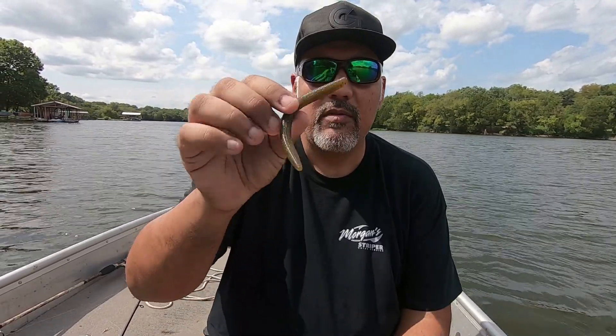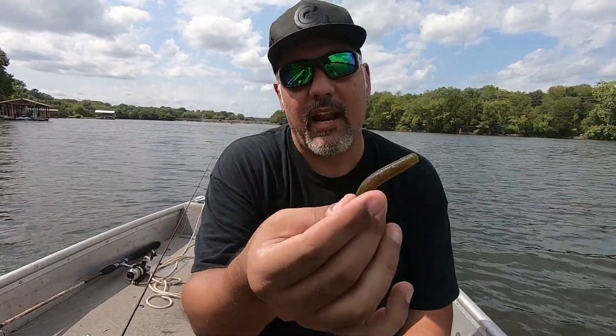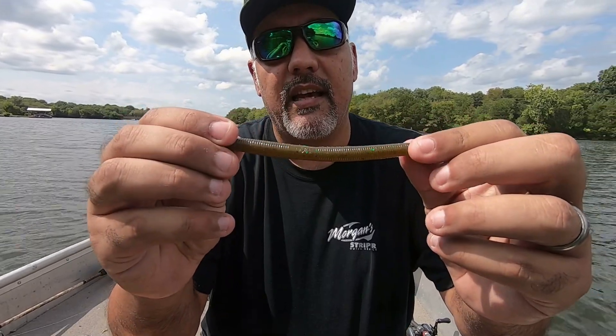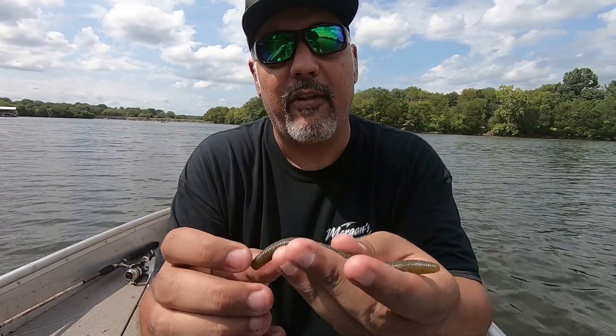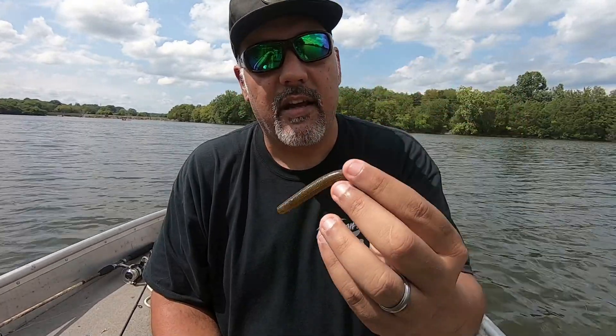For an honorable mention, one thing I'm always going to have tied on is a wacky rig Senko-style bait, just like this. This is the Yamamoto, in some kind of clown-looking color — it's a green pumpkin but it's got purple and green flakes in it. I love this one, this particular color is awesome.